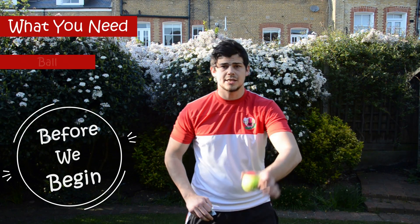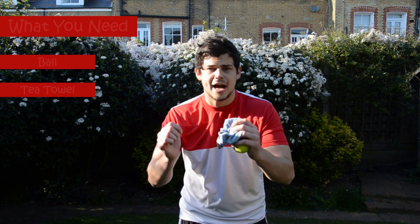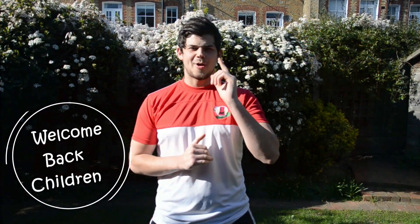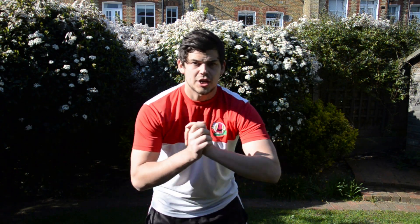Today's lesson, all we need is just a ball and a tea towel. So press pause, go get the ball and tea towel and come back. Welcome back, children, welcome back to Little Rackets. Today's session we're going to start off with a warm-up.